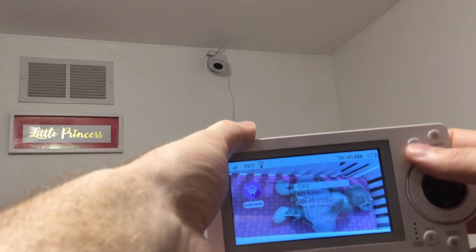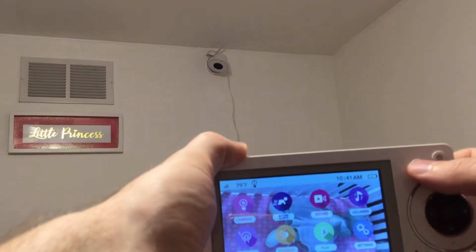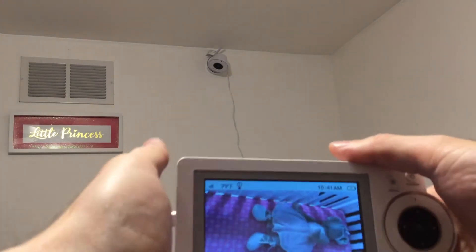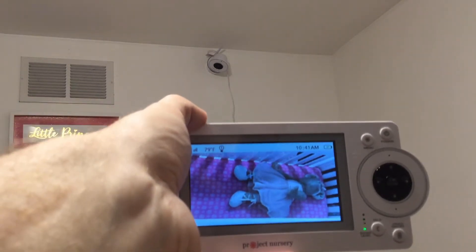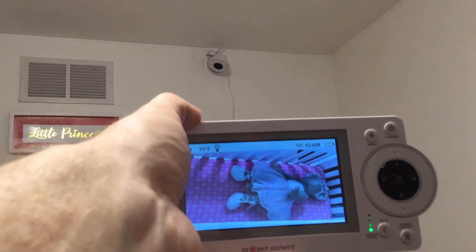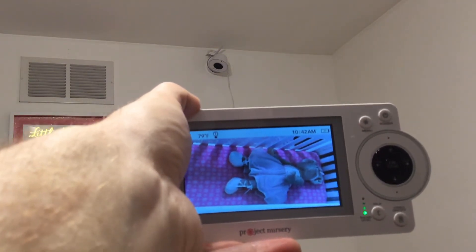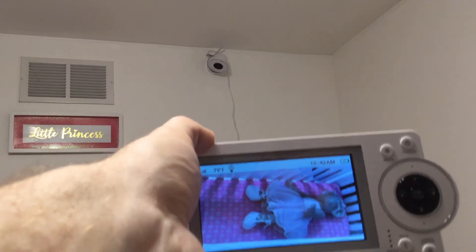It's a pretty cool monitor — a lot better than the one we had a couple of years ago. The last Project Nursery monitor we had, the charging port went bad, so hopefully that doesn't happen this time. At least with this one you get two monitors: one large and one small. I was expecting to be able to use both monitors at the same time so two people could watch, but apparently you can only watch one monitor at a time — that was something I didn't expect. Overall I like it; it seems like a good camera and a good monitor.